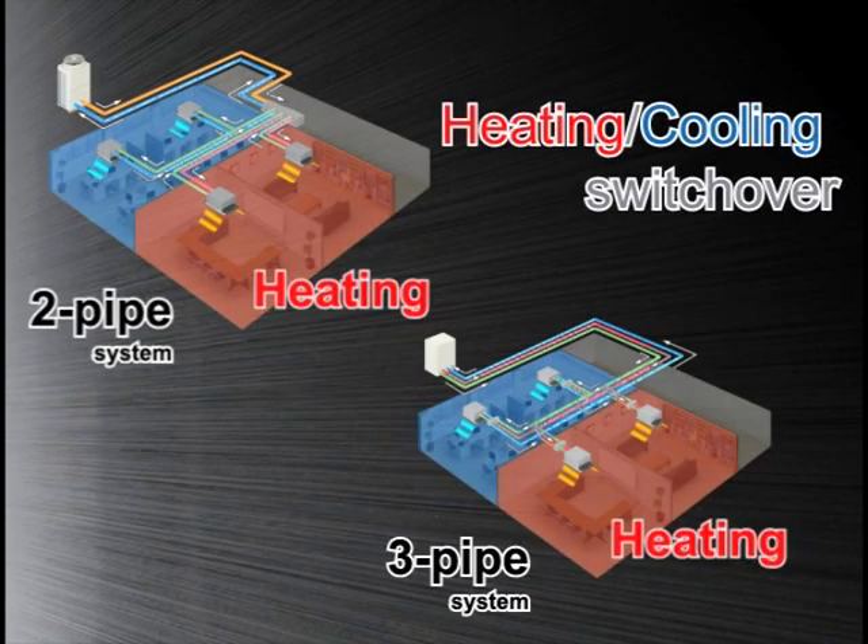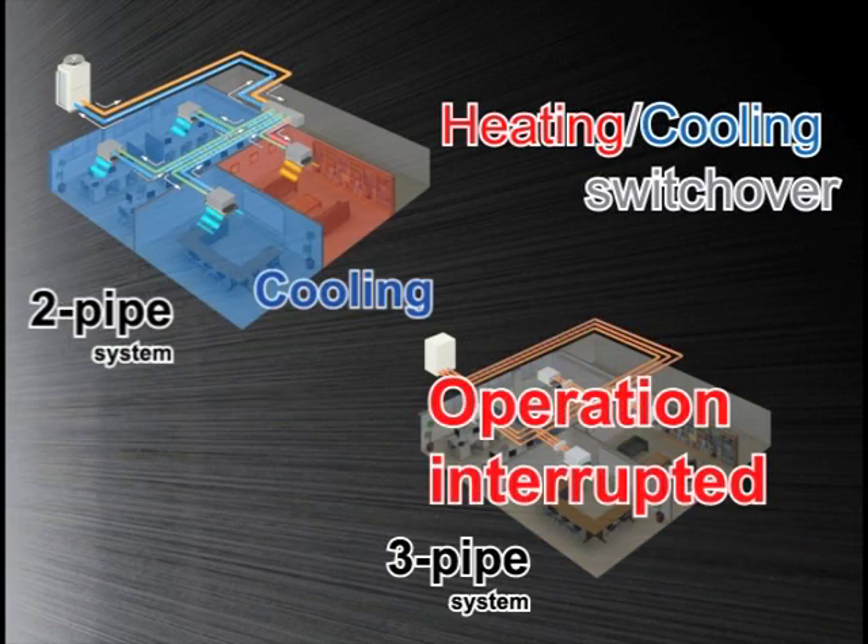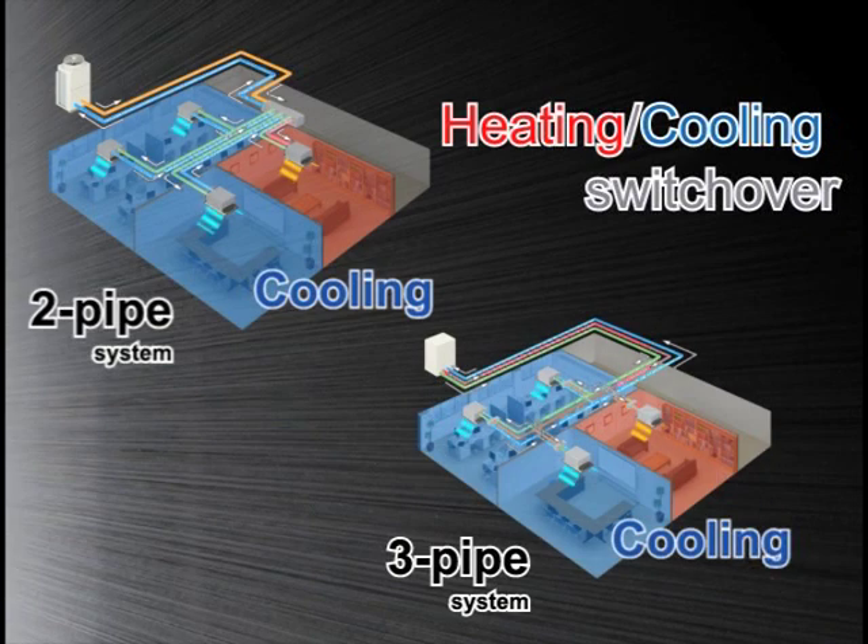In a three-pipe system, all air conditioning units in the system would have to be stopped when the operation mode of one or more units is changed. However, the operation mode of any given unit in the two-pipe R2 system can be changed without interrupting the operation of the other units.